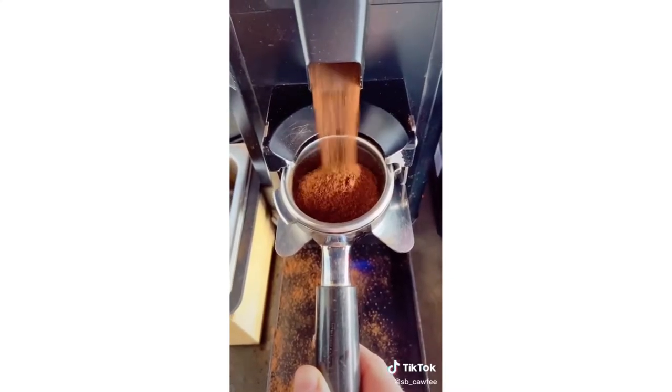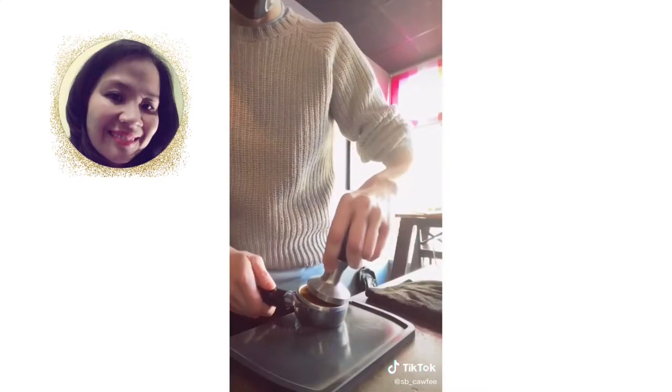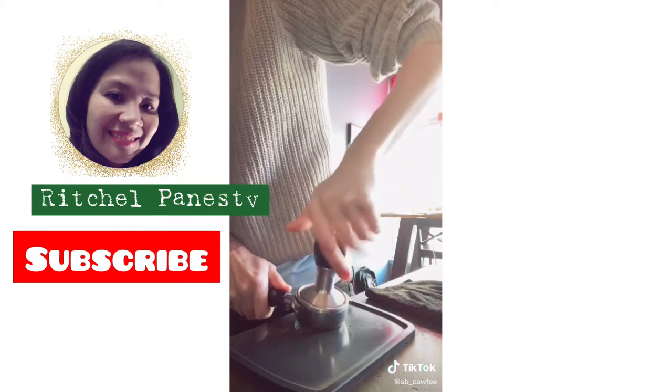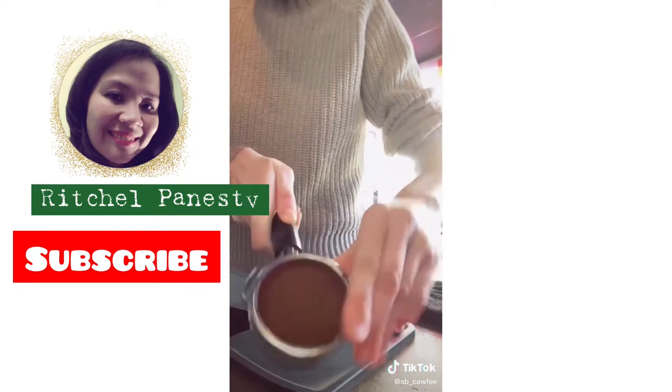It all starts with good espresso. Grind it. Tamp it out in your portafilter. I've always been told about 40 pounds of pressure, whatever the hell that means.